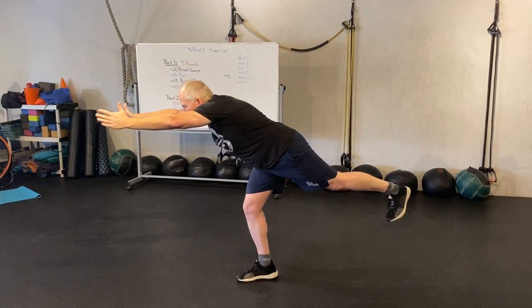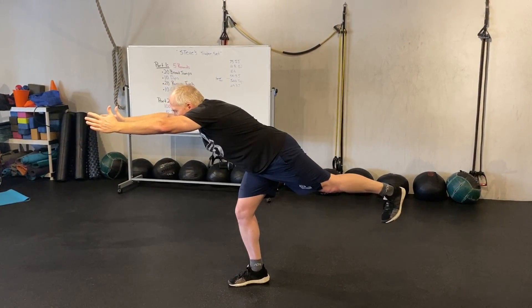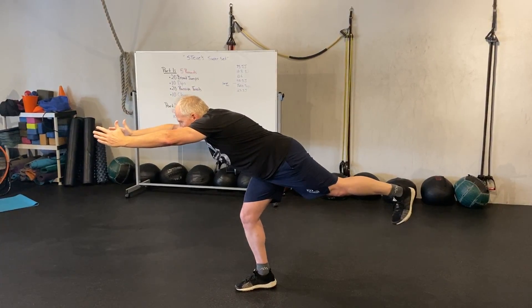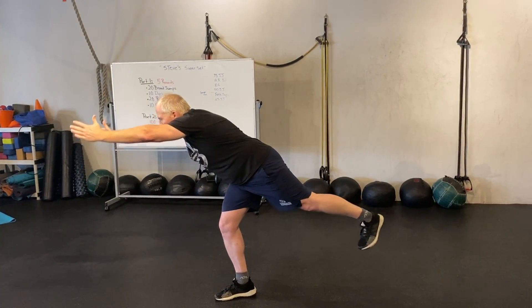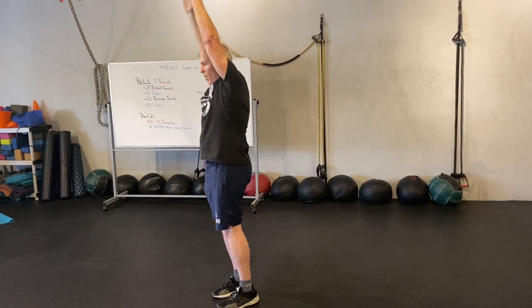Hold that position for a ten-count: ten, nine, eight, seven, six, five, four, three, two, one. Keep that balance, come all the way up, and we're going to do a count of ten on the opposite leg. That's your warm-up for today.